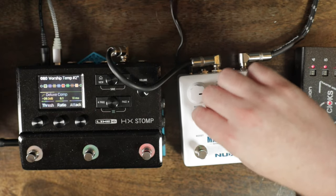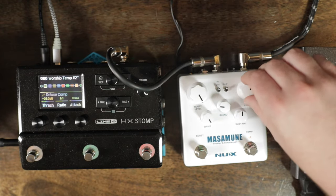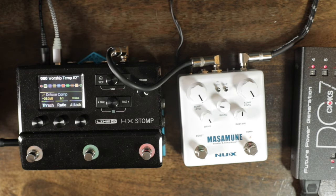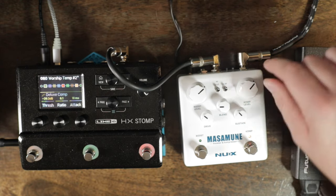You get a lot more drive out of it if you want to drive it — you could really drive this thing hard. So we went from a clean sound all the way to a lot of drive. You probably don't want that much, but that's what you can do. My favorite settings would probably be somewhere in the middle.